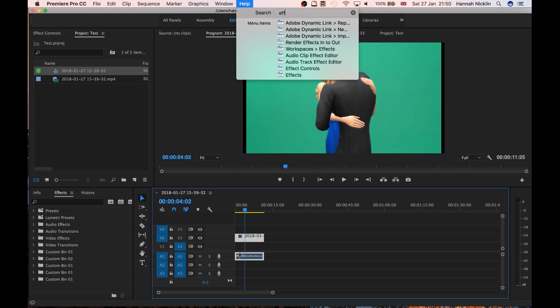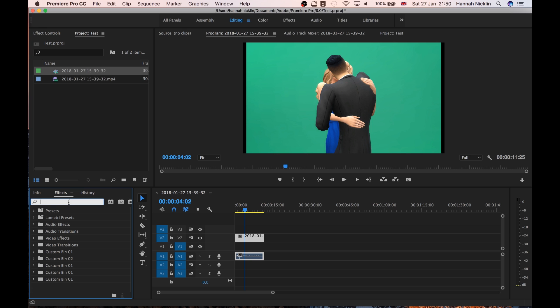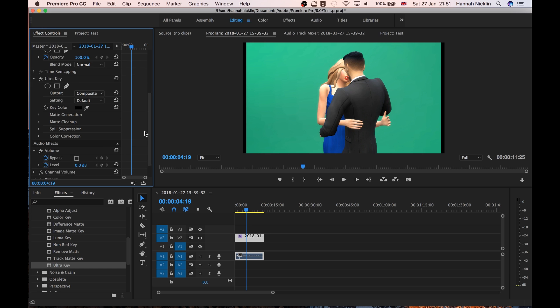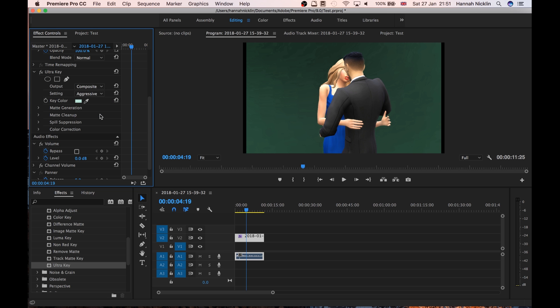Now I'm going to go into the Effects panel. I'll navigate to Video Effects > Keying, then click on Ultra Key and drag it onto the video clip. Then at the top in Effects Controls you can see the effect is now on the clip. Where it says Key Color, I'll click the eyedropper and select the green from the clip — on your laptop it should select the exact green, but mine is being difficult, so I'm going to change the setting to Aggressive.